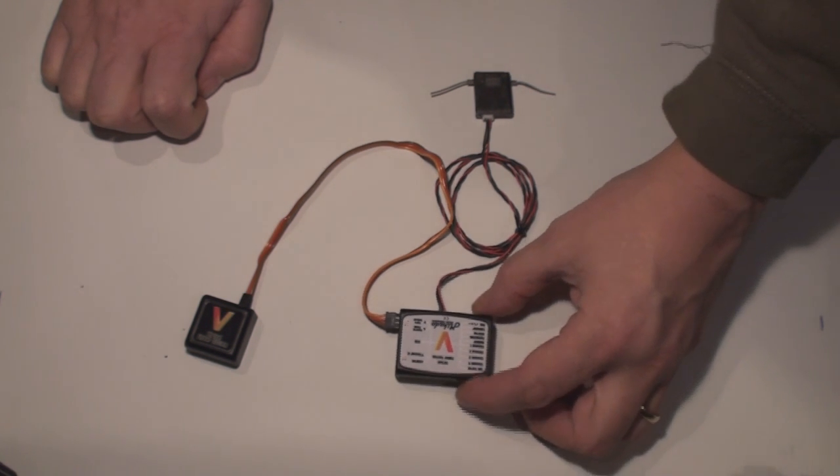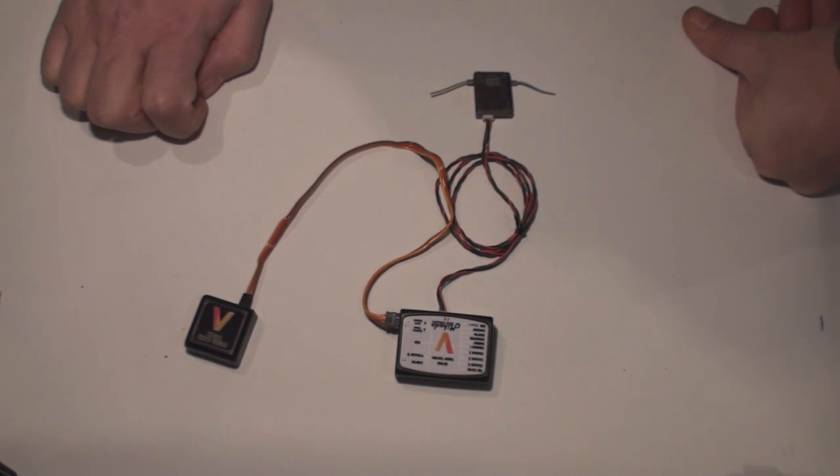So now we have everything hooked up and ready to go, and that's all for this episode.